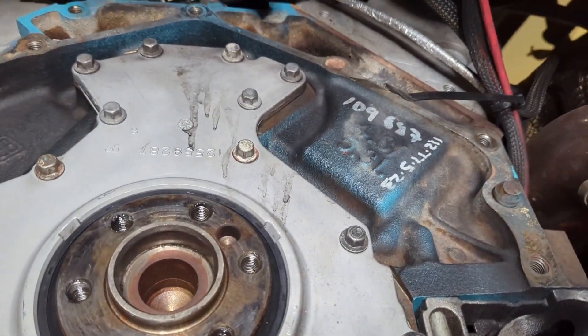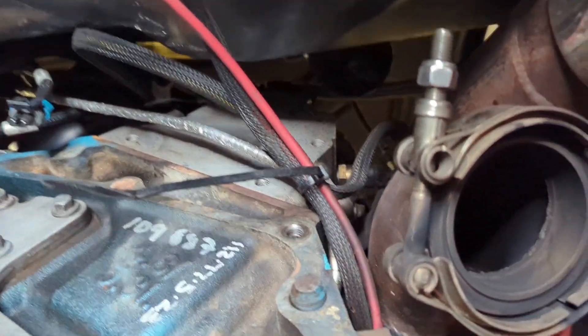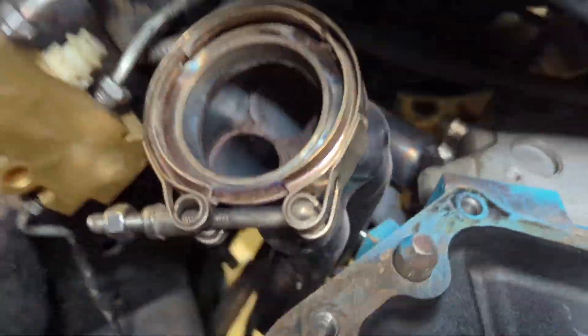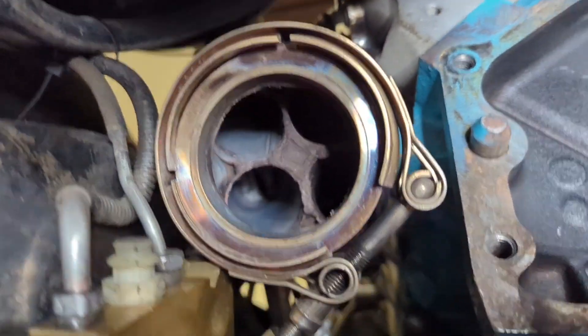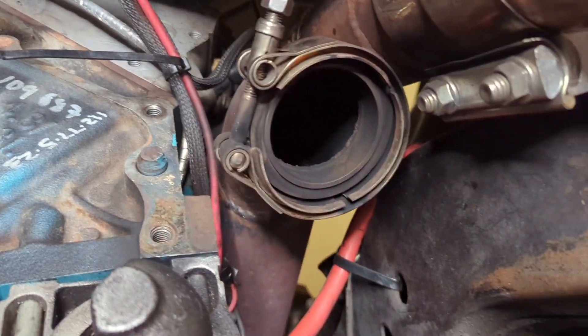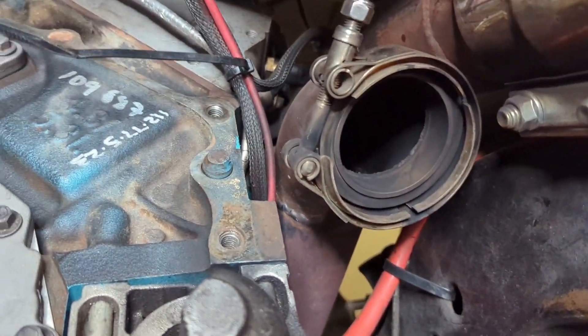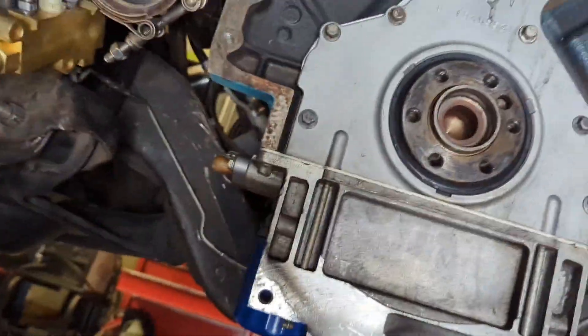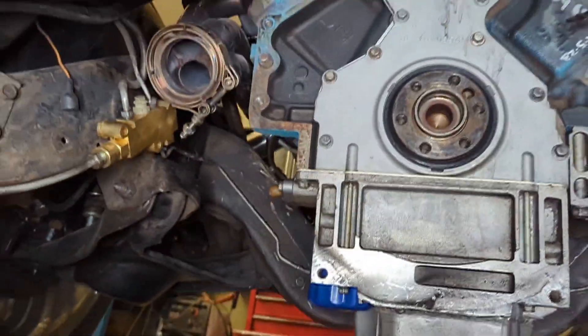Earlier in the video I said I found my exhaust leak. One of the ways you can tell is see how black it is around here - this side doesn't look like that. See how black that one is around there, the thing's been leaking bad. Either that v-band's bad or the clamp's bad, I don't know, I guess we're going to find out.